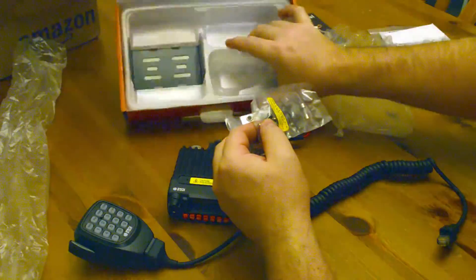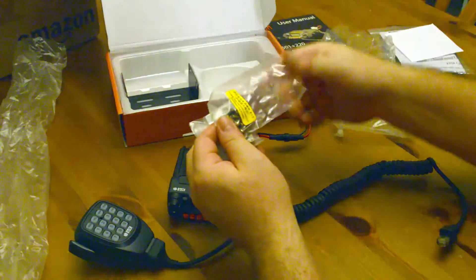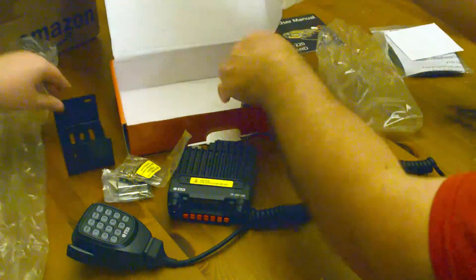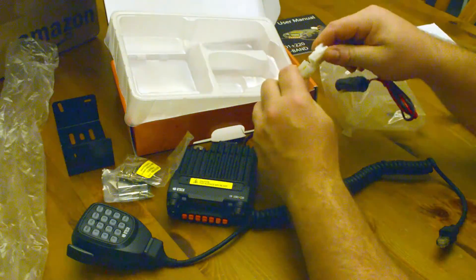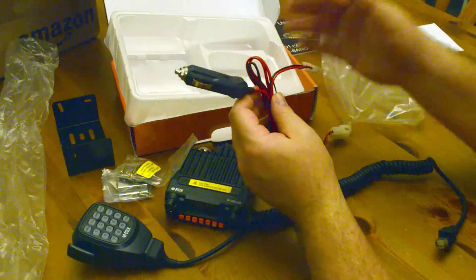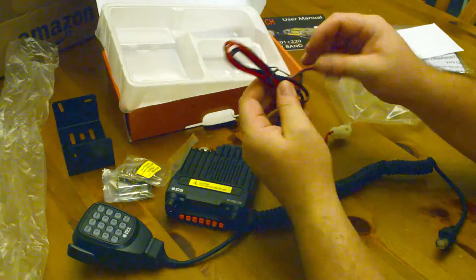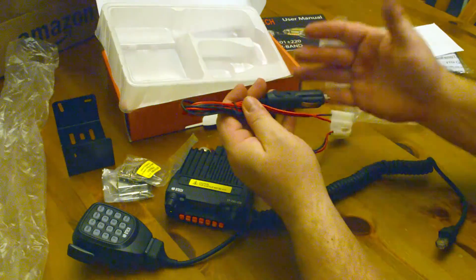The radio comes with a mic mounting bracket and hardware to go with the mounting bracket — which of course you cannot get out of the box when the camera's rolling. It also has an extra fuse. Underneath is the power cord; it's fairly low gauge, because this isn't a huge power draw of a radio. It plugs straight into a standard cigarette lighter in the car, and from what I understand it draws less than 10 amps, so that wouldn't be a problem with most modern vehicles.